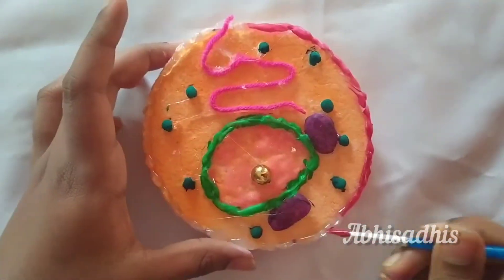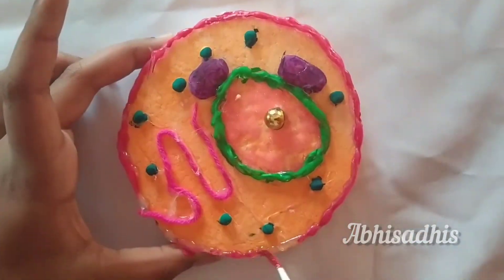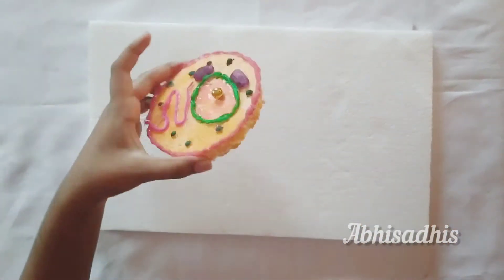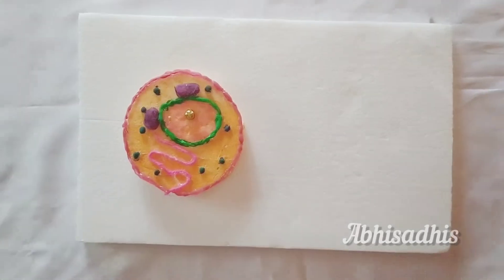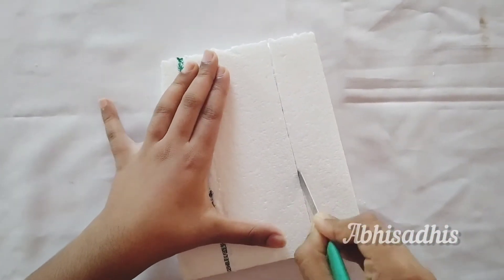Give some red color to your cell membrane. Once you're done with that, take a rectangular thermocol and place the cell structure into the left side of your thermocol.